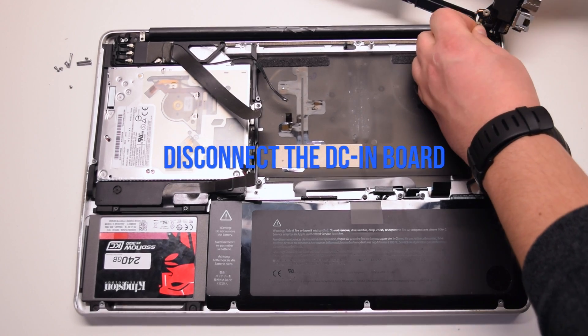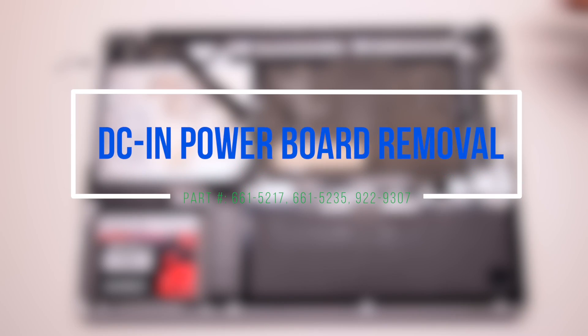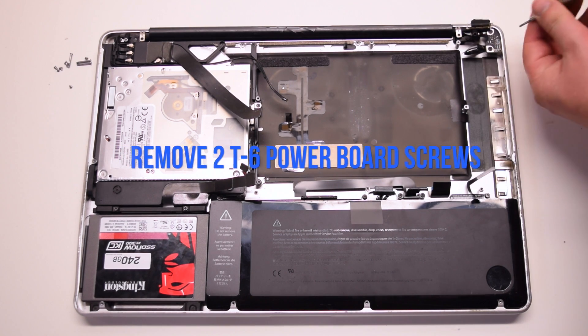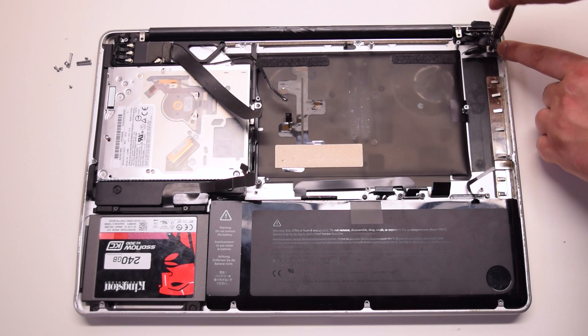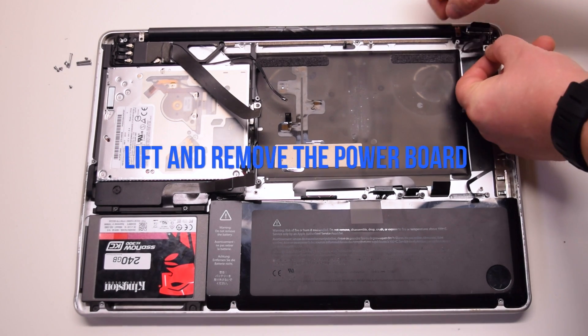Disconnect the DCN board. DCN power board removal: remove the two T6 screws securing the power board. You can unscrew them but leave them in place — this will make it easier to track them. Lift and remove the power board.